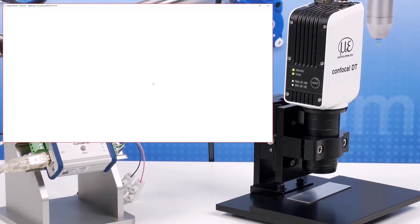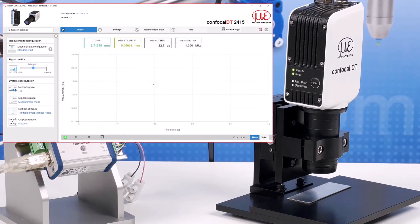I will now give a run through of the IFD2415 configuration software. The graphical user interface, or GUI, should look familiar to previous users of confocal systems from MicroEpsilon as well as users of our laser triangulation sensors. If necessary, change the language from German to English. On the web interface you will have the main measurement screen with tabs across the top area and settings listed down the left-hand side. Depending on the tab you are in, these menus will change.